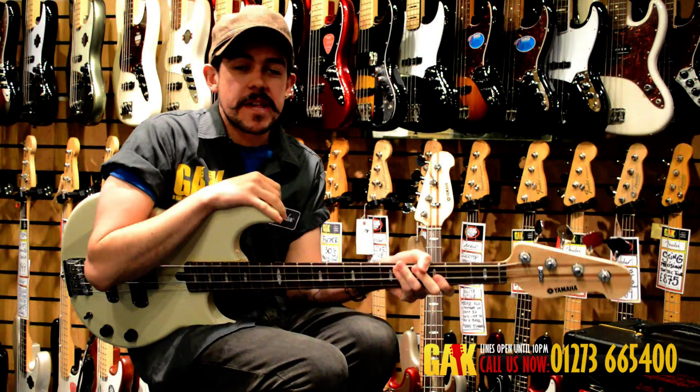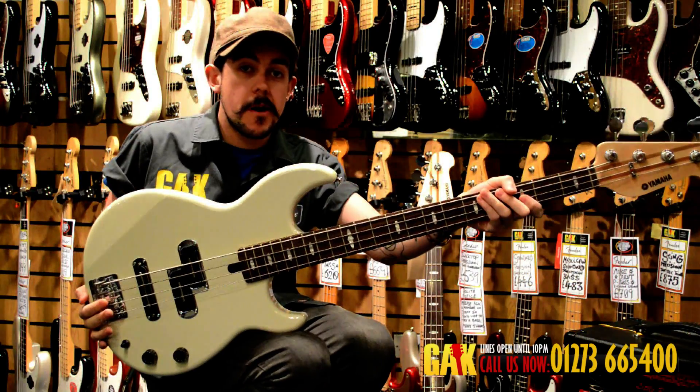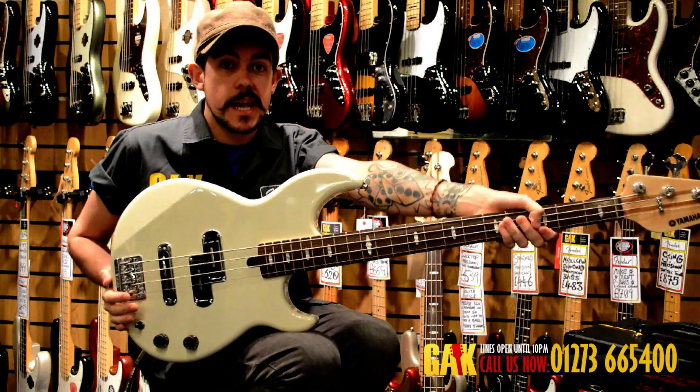Hi, I'm Joe from the Guitar Amping Keyboard Center in Brighton, and today I'll be talking to you about the Yamaha BB1024 series.